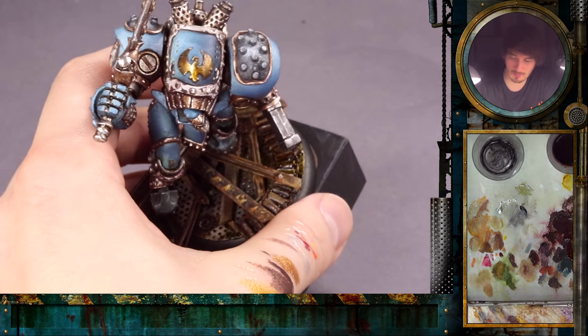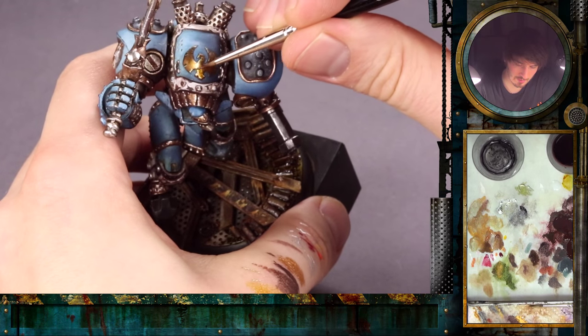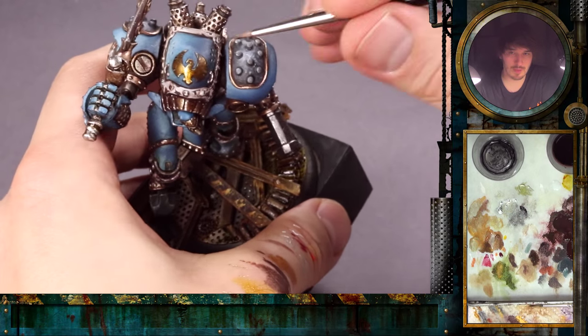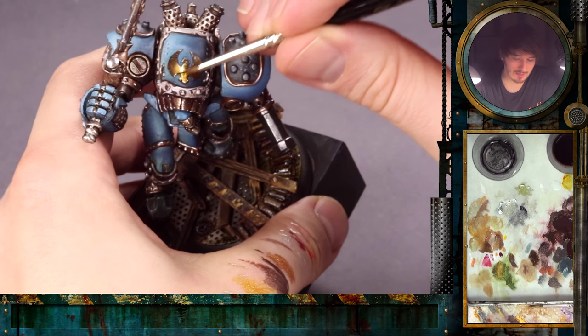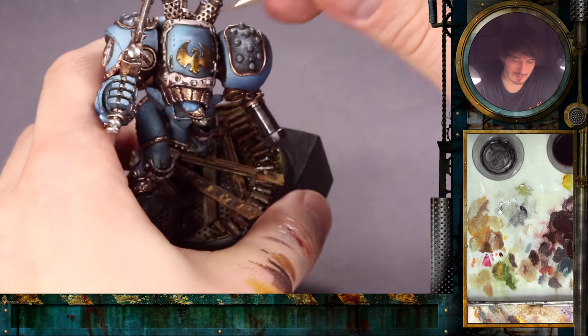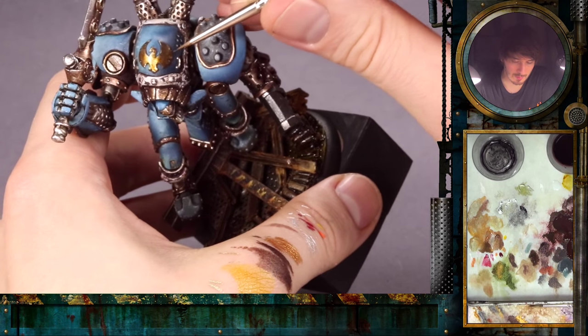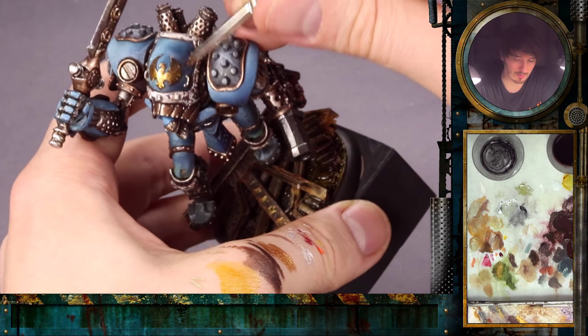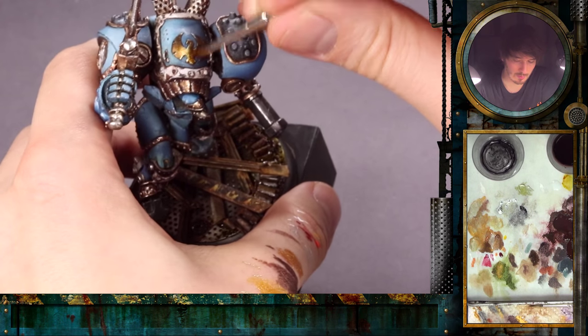One of the last steps: take some of the orange and apply it around here. It is a little bit like a wash, so it's not too bold. You don't see the in-between steps so much. You can really tone down into what you have done before with that.